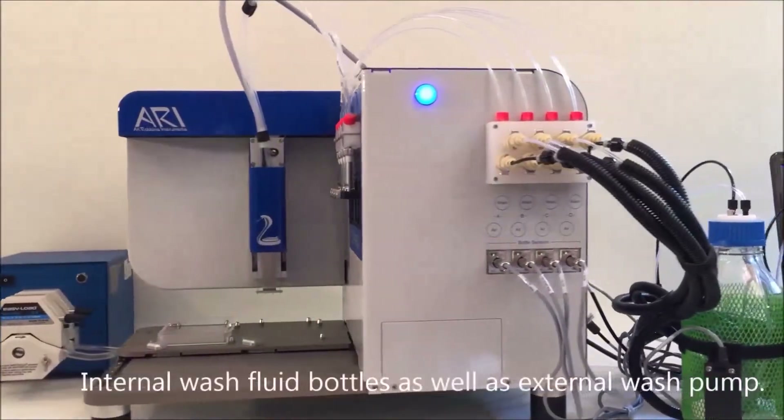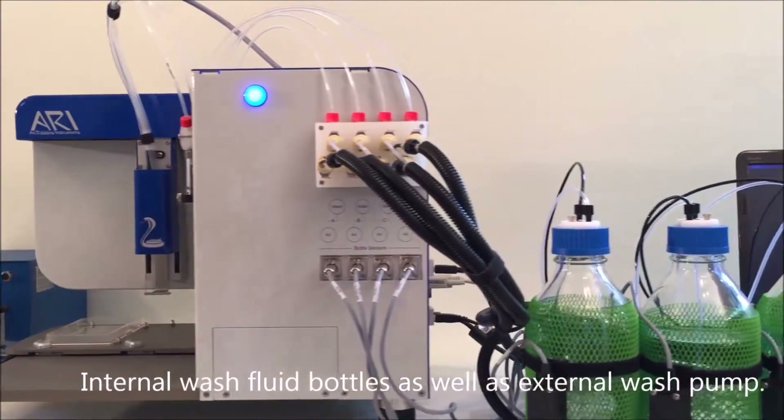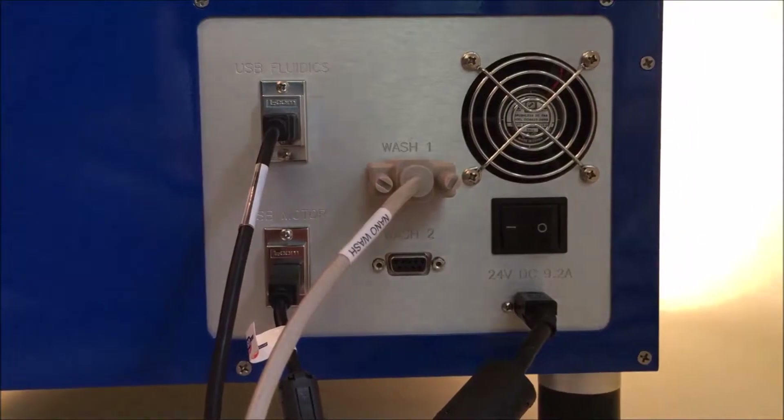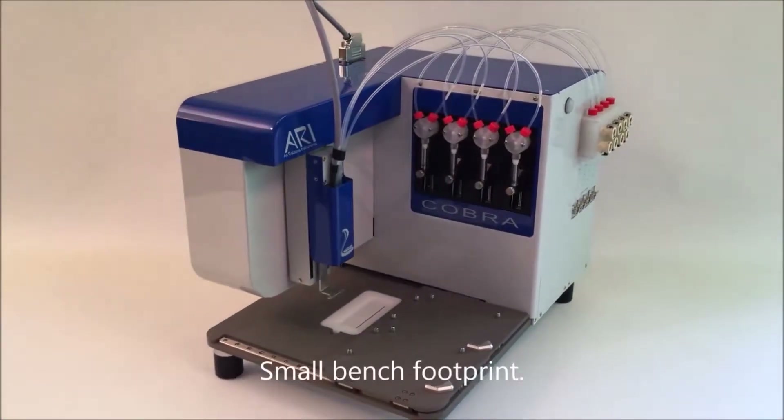The unit comes with internal as well as external wash fluid and pump. Setup is simple with one power line, two USB cables, and a pump control cable.